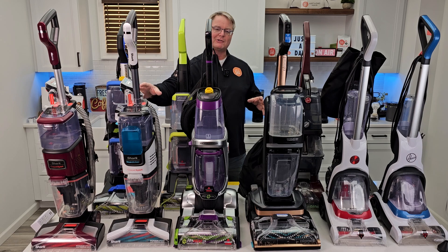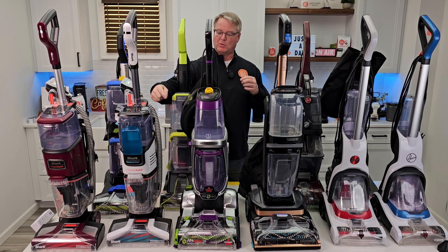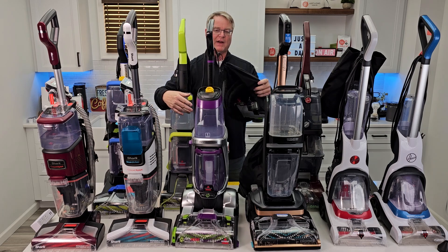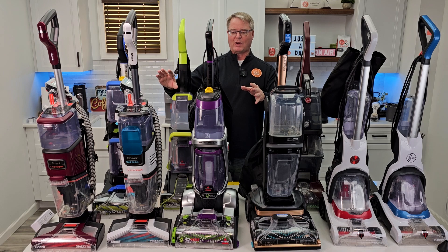Shark's Stain Strikers — I really wanted to love them, but they're just okay. They have a place; they have the wand that is attached all the time, so when you want to clean something really quick it's already attached and you don't have to find it in a bag. But I'm going to put those off to the side — I'm not recommending those right now.